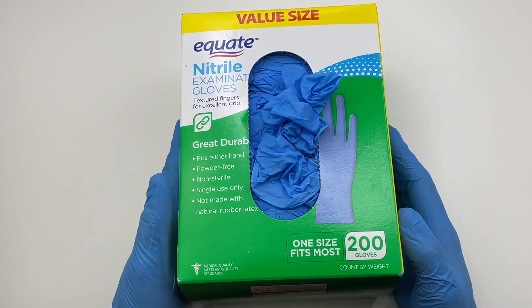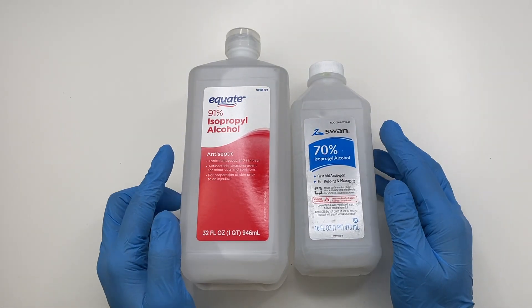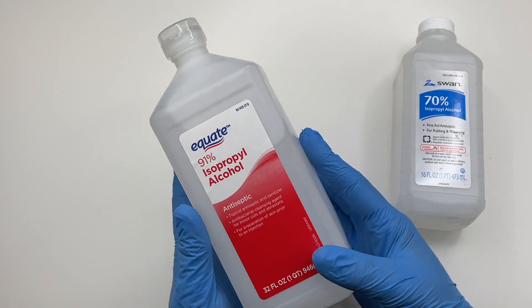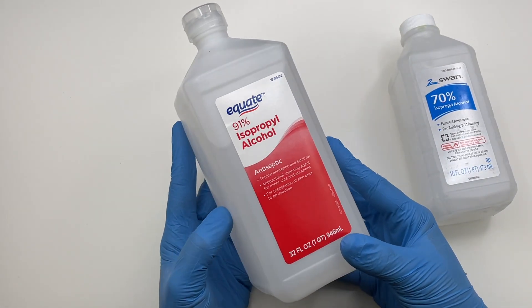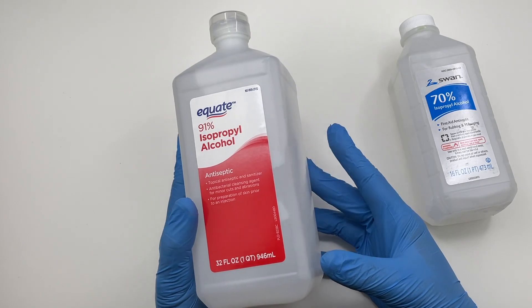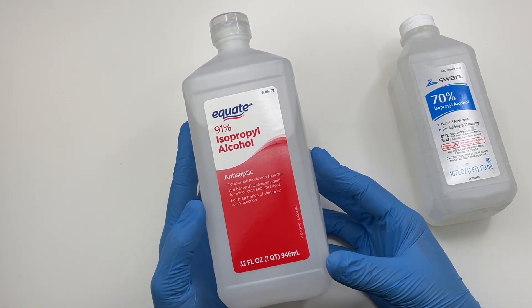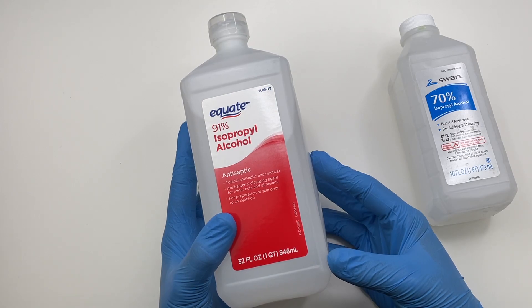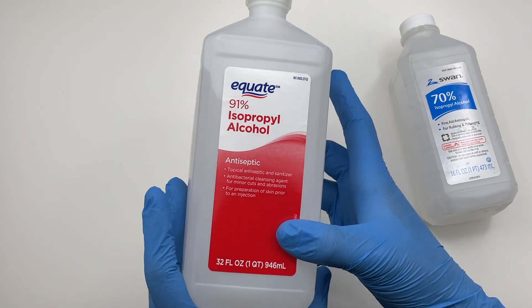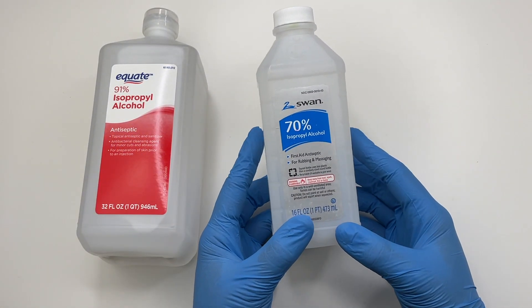The next product I recommend is isopropyl alcohol or rubbing alcohol. The percentage I personally like to use is 91% because it is stronger. I use rubbing alcohol to clean my molds, clean down my work station, and clean my charms in between sanding or when I put baby oil into pieces. I also use it when working with alcohol inks — with 91% you're able to move the alcohol inks better. If you can't find 91%, you can also use 70%.